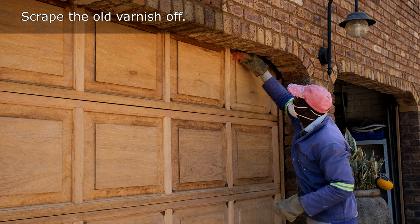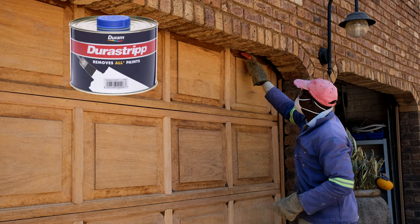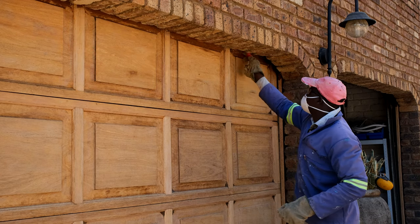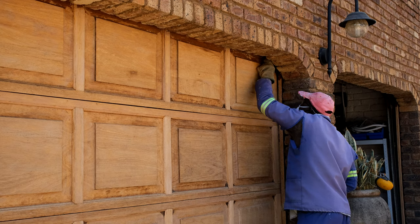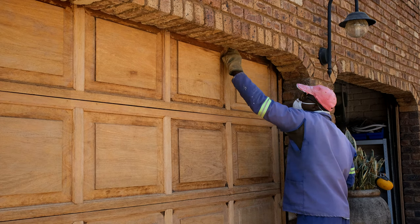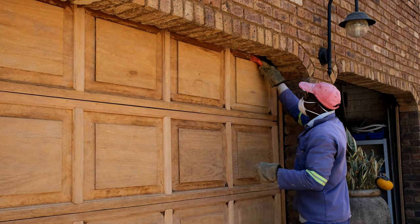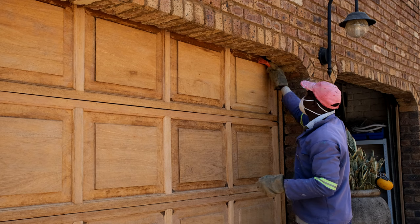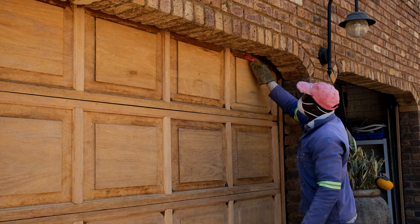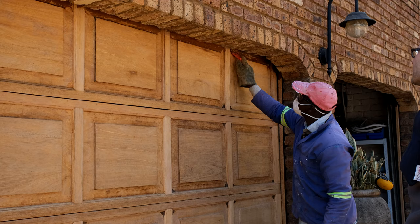Once you've ground down as much as you can, it's time to do the scraping. You can use paint stripper — I'm not promoting any specific brand, there are lots of brands. You paint it on, wait 10 to 15 minutes, and then try to remove the old varnish. Ideally it makes the paint look like a gel that you just peel or scratch off, but in this case the varnish was so strongly bonded that even the paint stripper didn't help.